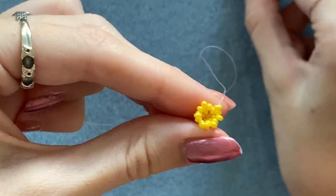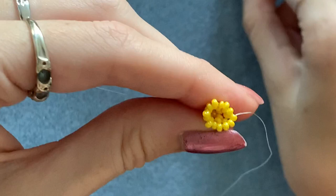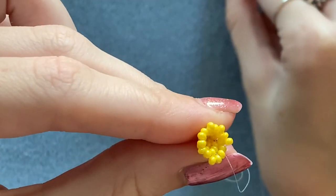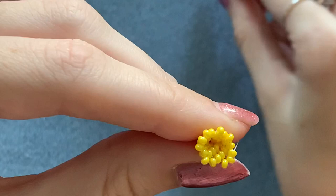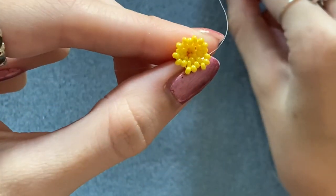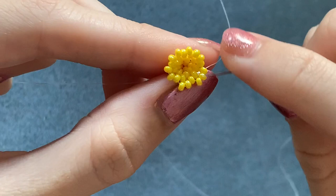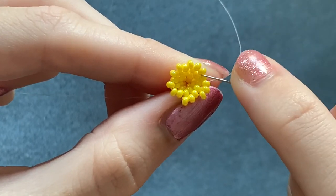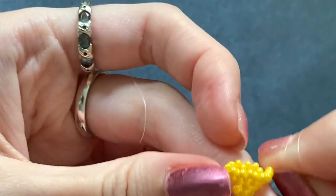So then you've got this. Now we're going to be picking up two beads each time. Pick up your first two, skip the one underneath and go through the next one on the top row. Do the same again — pick up two and go through the next bead on the top row. Keep doing that all the way around until you get to the last one. When you get to the last beads of the row, pick up your last two, skip that one underneath and go through the next one, then also through the next two above so that you've stepped up ready to start the next row. Pull it really tight and you should have this.